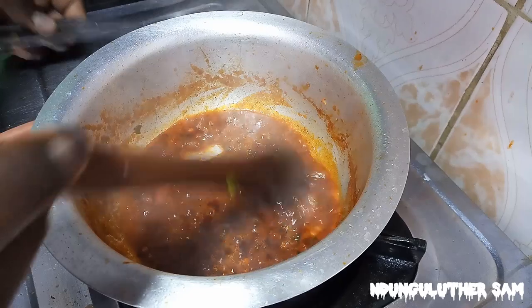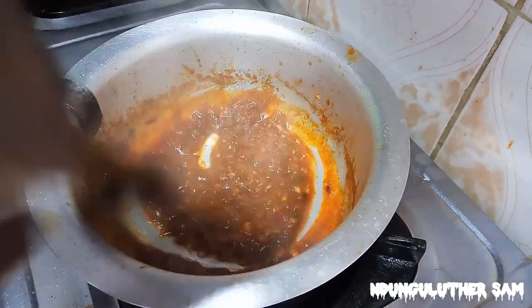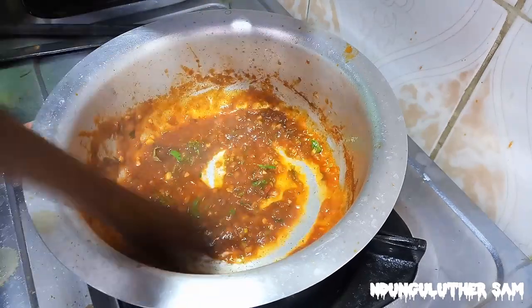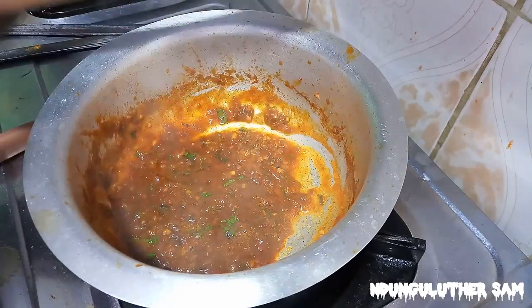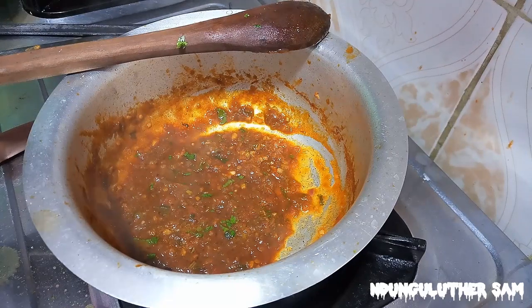So this is what you want, and you can see this looks yummy. I'll add in a few coriander leaves. Then this is ready and I'm going to switch this off. I'll set it aside so that it can cool so that by the time my other food is ready, this will be cold enough.